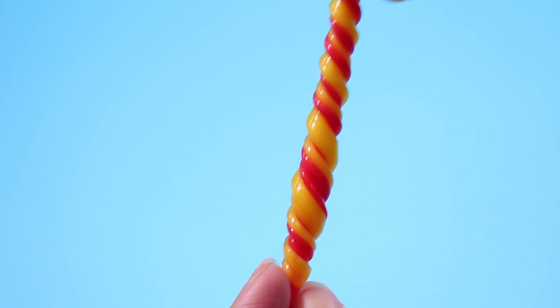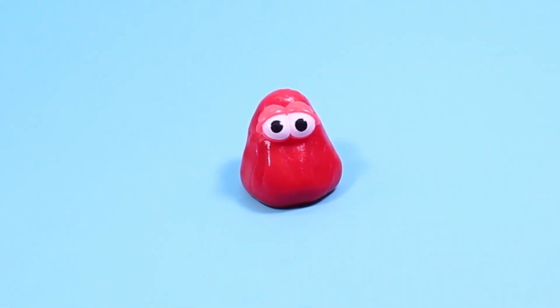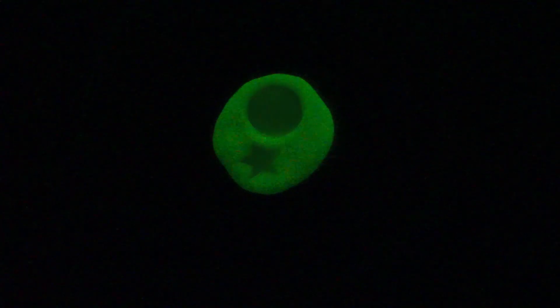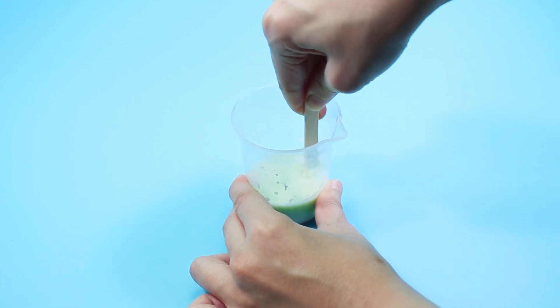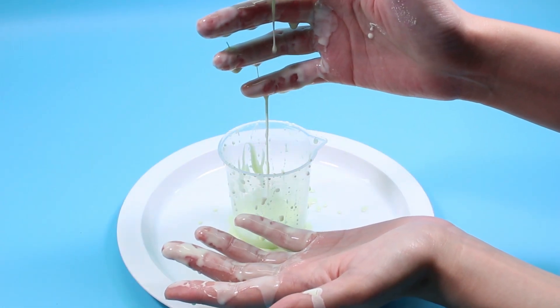Mix colored putty to make new colors and add glitter to see it sparkle. Build a putty monster and let it flow into a puddle of goo. Mix shadows and glow in the dark putty, and change the color of the putty with your body heat. Mix up gooey green cornflower slime — roll it into a ball, then feel it flow between your fingers.